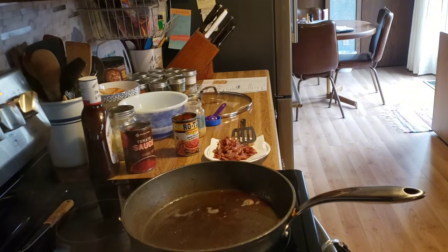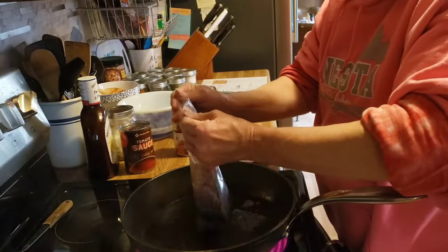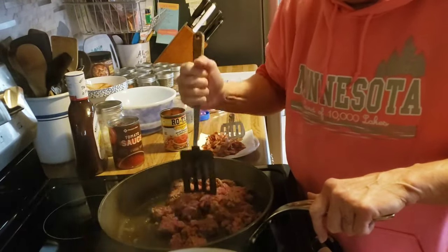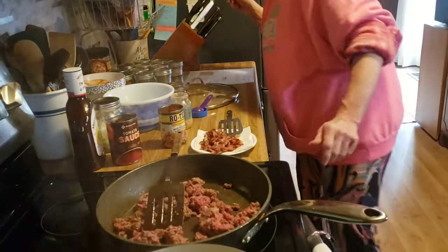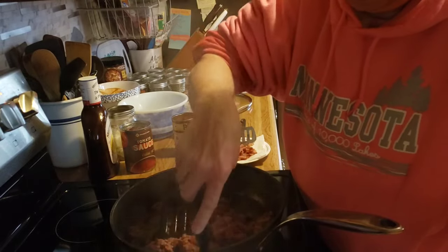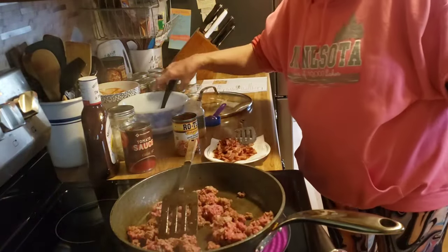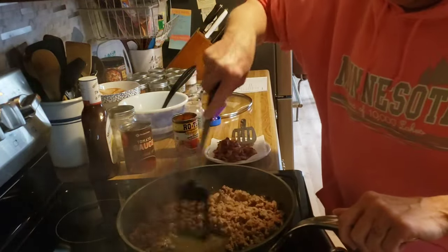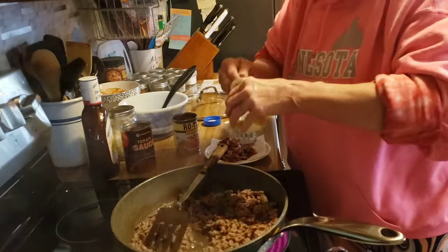Now I am going to fry up a pound of hamburger. I'll stir the pasta into the water. Now that my hamburger is close to being done, I am going to add a tablespoon of minced garlic.